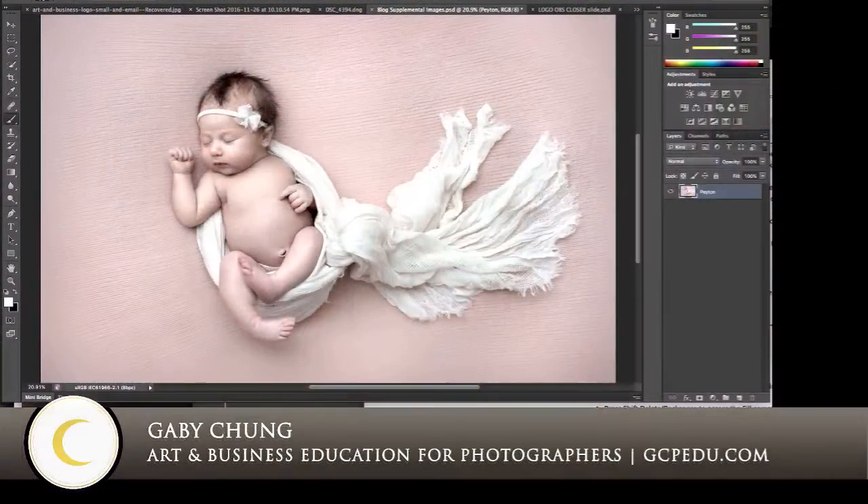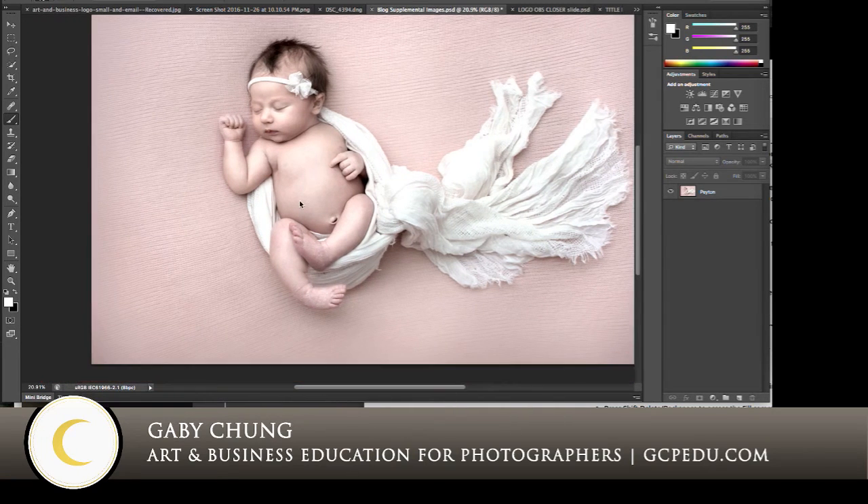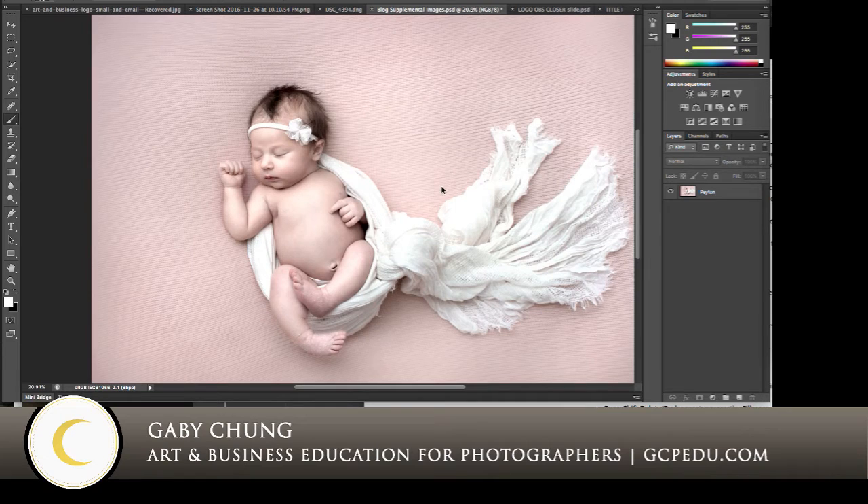Let me head over to Photoshop. This is our baby image, and this image is almost finished. I have done all of my adjustments to it, all of my artistic edits. Most of you know that I start in Lightroom and then I do my major retouching and editing in Photoshop. So this is where the bulk of it happens.